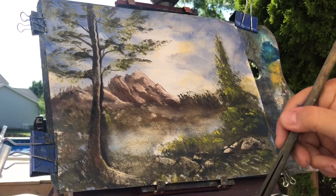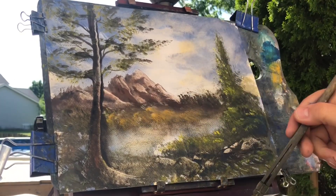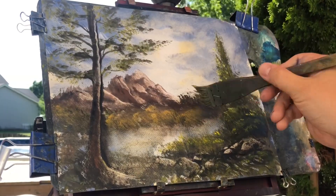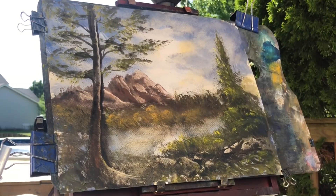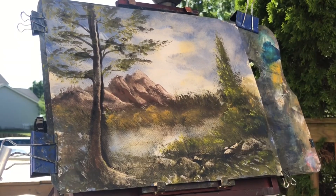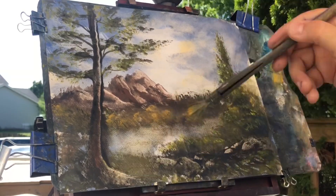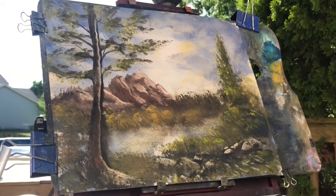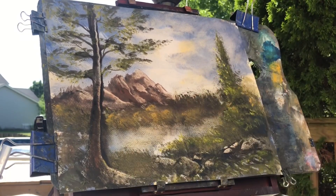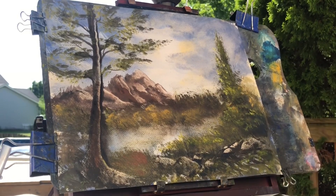So this one here is just about done. This is my usual — mountains, trees, and water. It's turned out fairly well. They are, like I say, intense colors — very bright, very strong pigments from what I can tell.